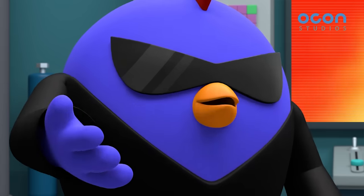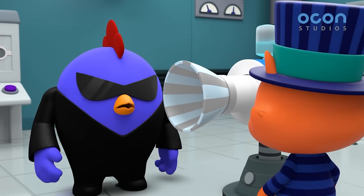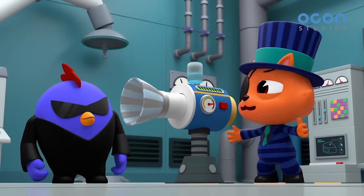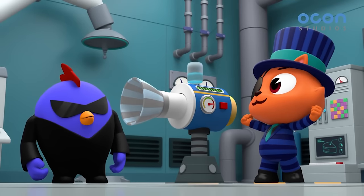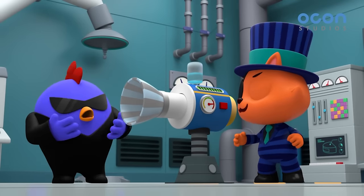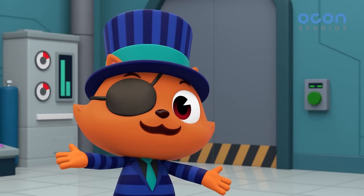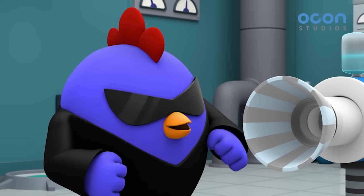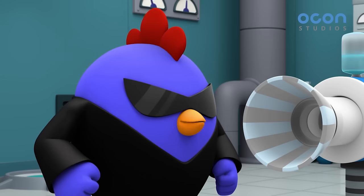The flower's all dried out now. How did you do that, Dr. Leo? The genius Dr. Leo's great new invention is the super dryer. It's a scary invention that sucks up all the water and dries things up. You are awesome, Dr. Leo.